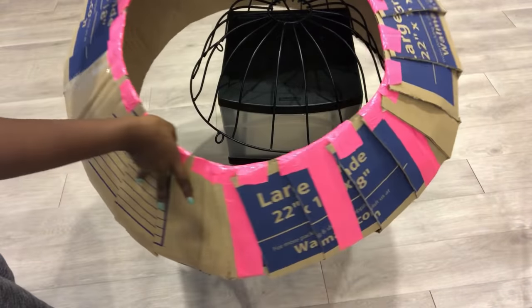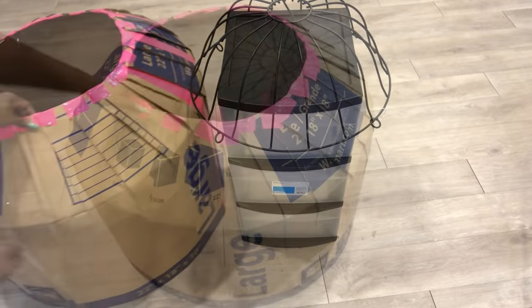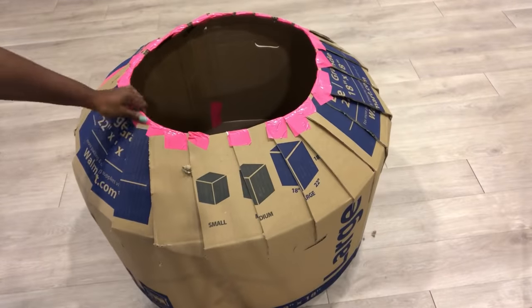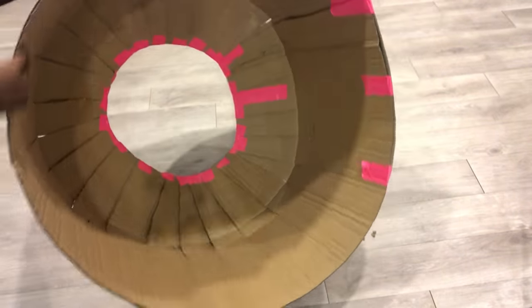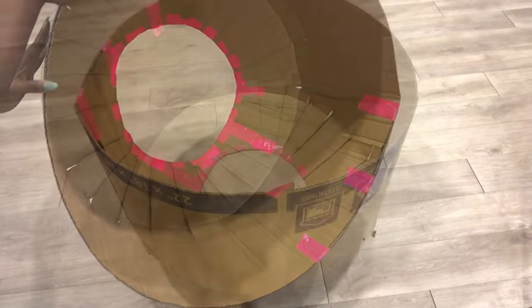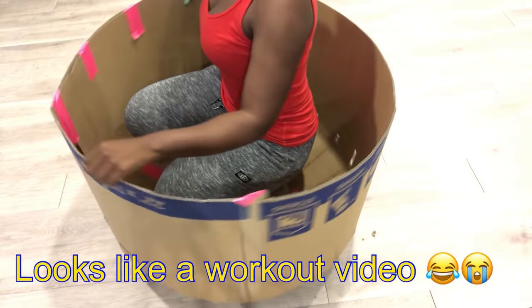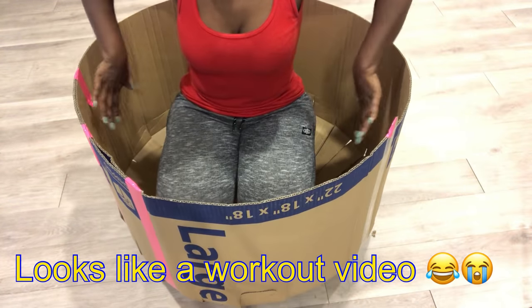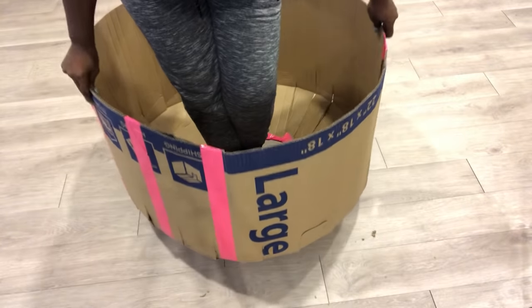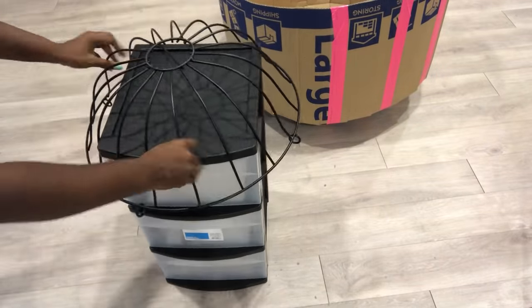Now that I have my shape, I'm going to bring it out and then test it to see if I can fully put my body inside. I went inside to make sure that it's going to fit, and I still have extra space. I put everything back together the way it was.